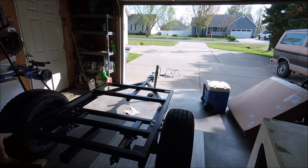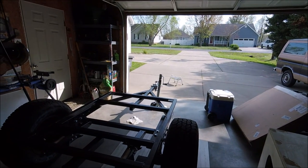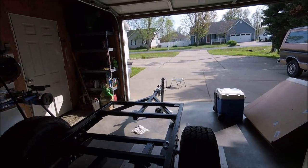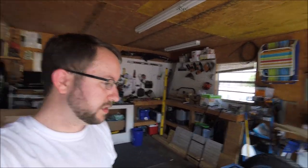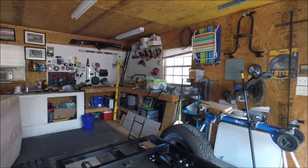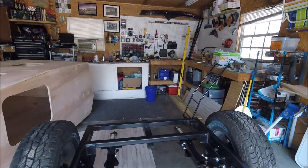So basically this is a custom-built trailer. The frame — the rectangle section — is 46 and a half wide by 63 long from here to here, and then there's another four feet on the tongue. It's two-inch square tubing. My friend built it for me — I drew it up and gave him the specs.